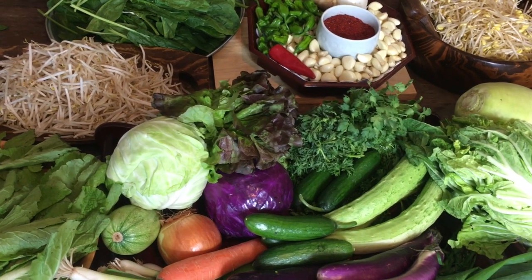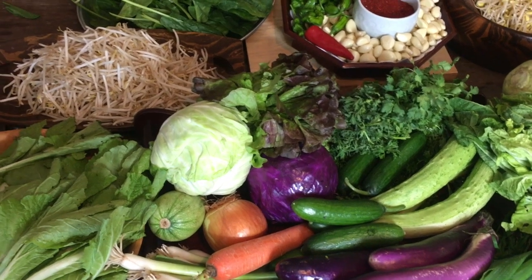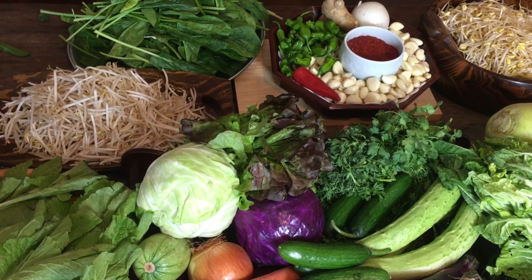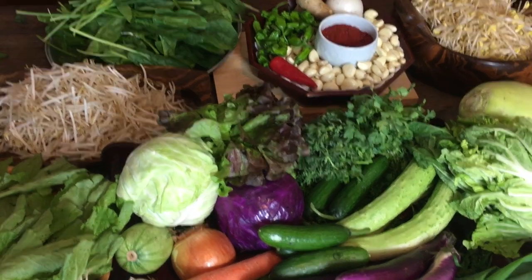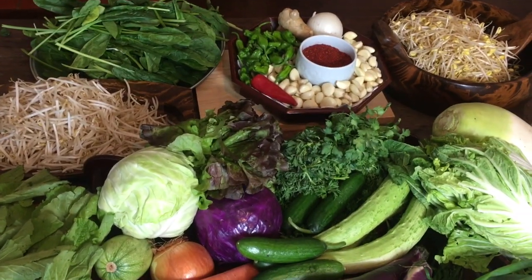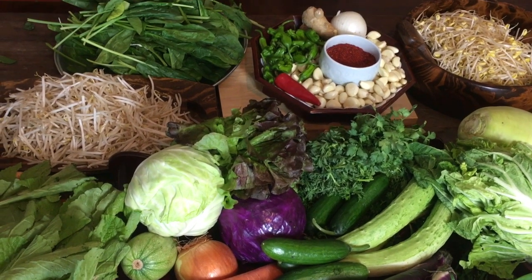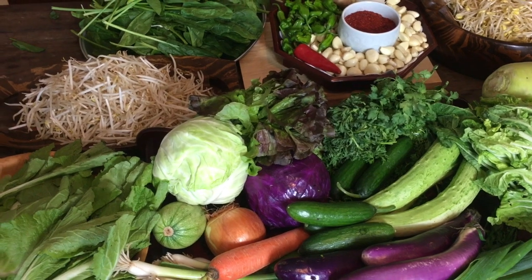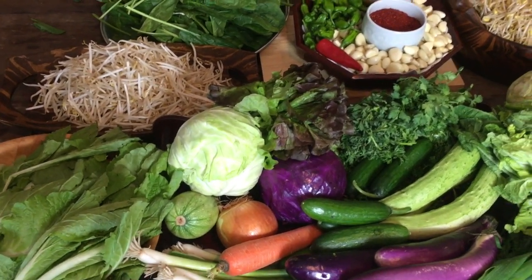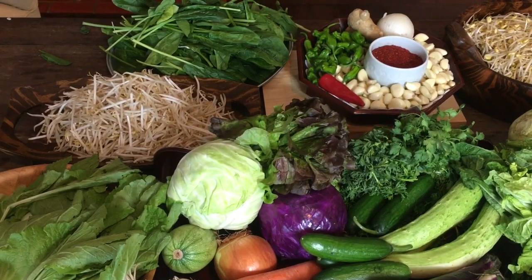Hello friends, look at all the gorgeous, beautiful colors of Korean vegetables! So many of you have asked me, can you cook vegetable food? So I went to the Korean market and got all this. I'm going to be cooking all day long, but I wanted to show you the vegetables first so you could see and identify what they are.